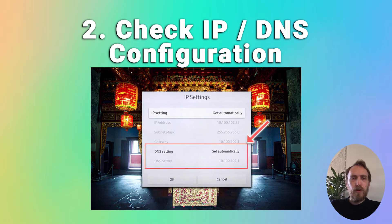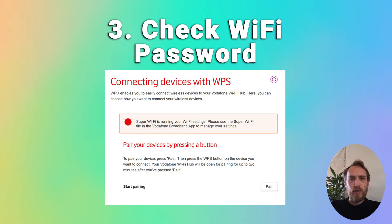You should also make sure that your Wi-Fi password is correct. Just try forgetting your network on your TV and then re-entering your password, or use WPS if you have that on your TV and router.